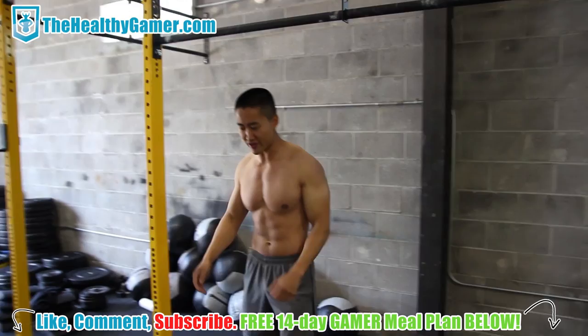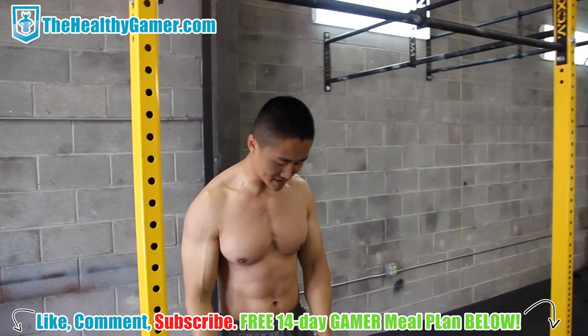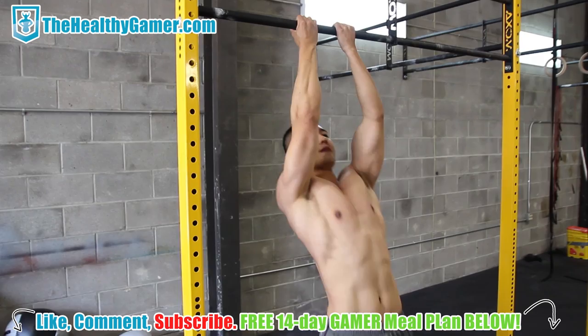Transition straight into close grip pull-ups. These work your biceps a lot more; wide grip pull-ups work your lats. No more than 10 seconds rest — really feeling your biceps and your lats contracting through the whole rep.